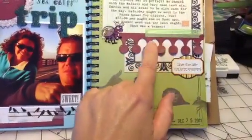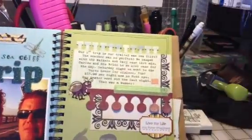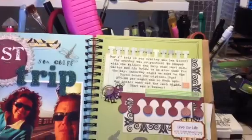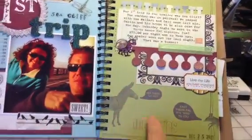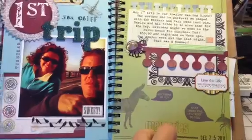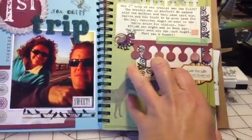This is a My Favorite Things border die — it looks like this and adds a little texture to the page. There's also a post-it note border punch. This is just from the Smashbook page itself; sometimes I cover up the page and sometimes I don't. I really liked what it had to say. I also stamped the date there with my Smash thing.